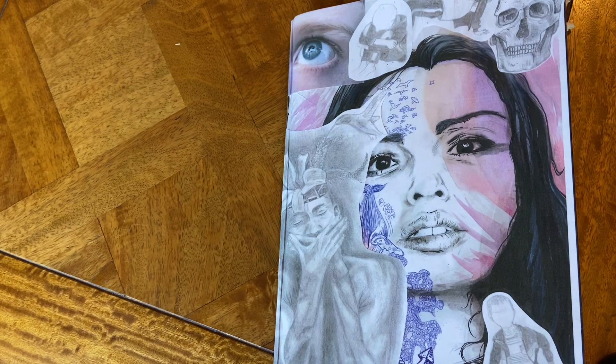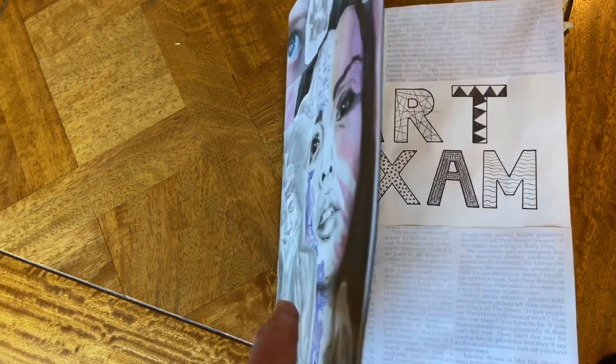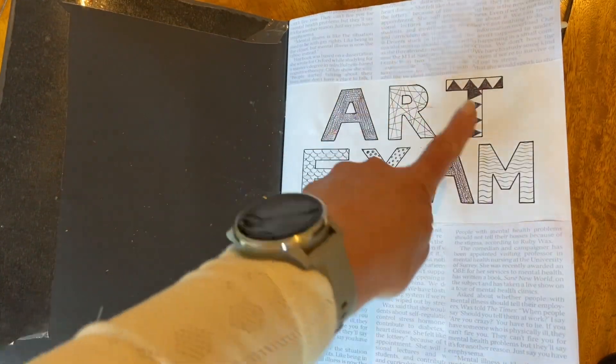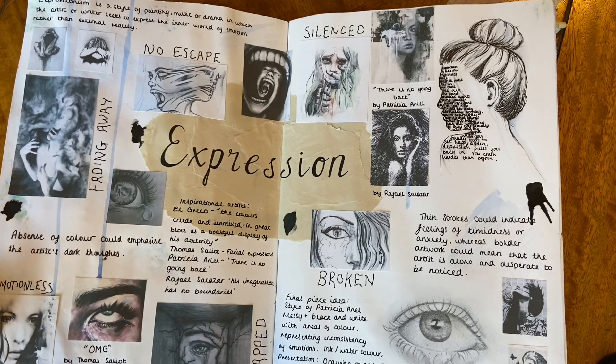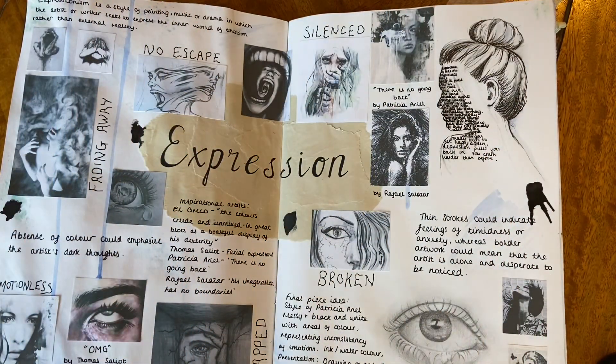This short video shows a really high standard, top standard research sketchbook for a final piece that the student Olivia Bailey produced in 2019 for her exam piece. As you can see, the cover is beautifully decorated with her drawings. It has a title page with gorgeous lettering explaining that this book is for her art exam. Here on this page we will find Olivia's first ideas.